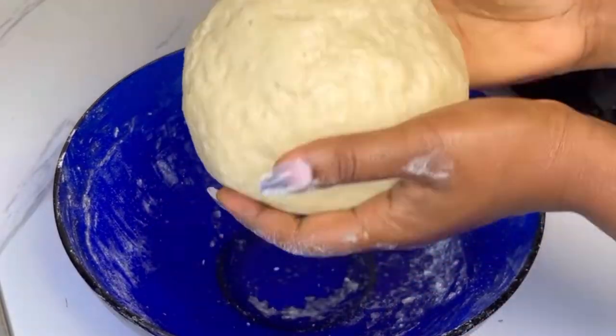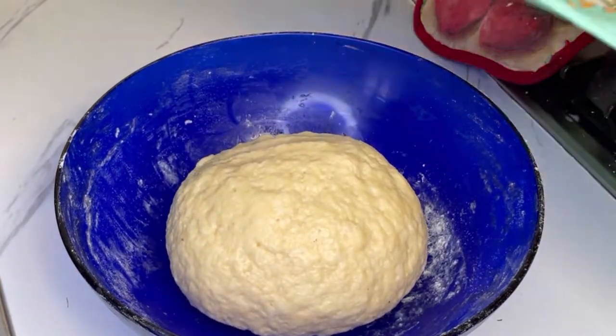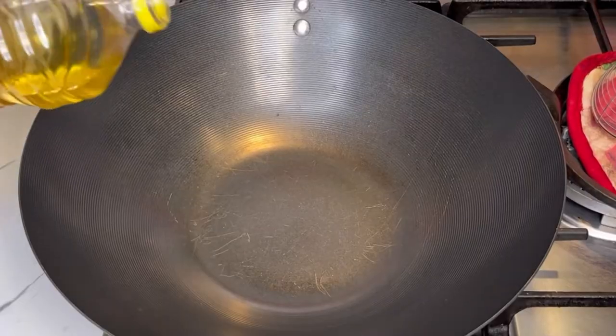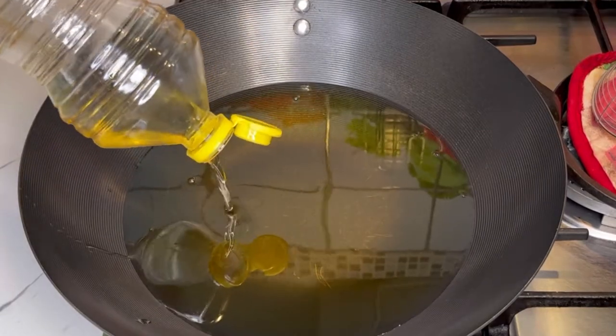Once it comes together and forms a dough like this, don't overwork it. Cover it with a clean film or a kitchen napkin and then let it sit for at least 15 minutes before moving to the next step. After 15 minutes, go ahead and preheat your oil.